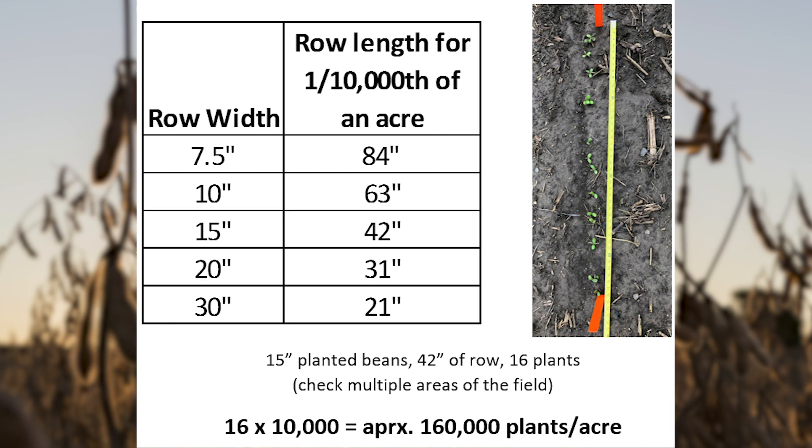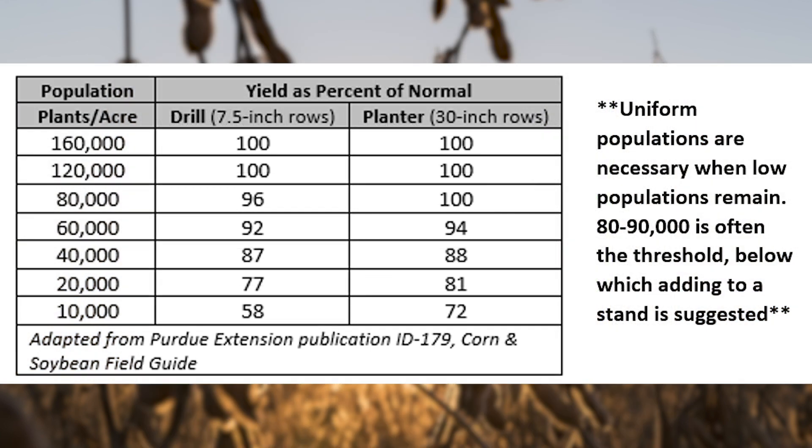These estimates may not be very exact, but if conducted in several spots, give a very good indication of surviving stand. Soybeans have tremendous ability to compensate for reductions in stand if uniformity is somewhat consistent.